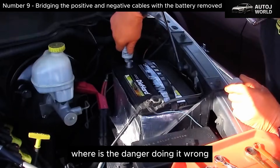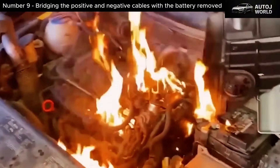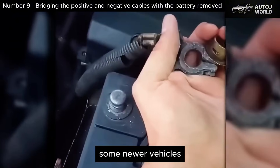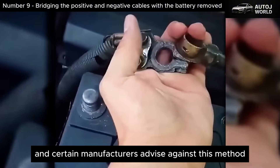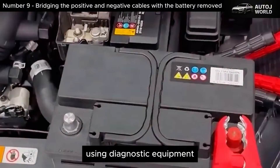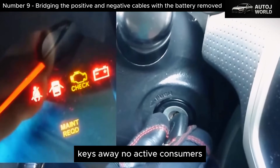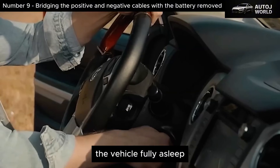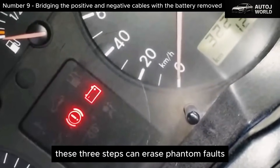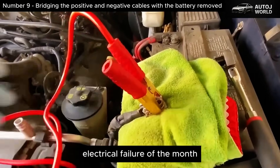Where is the danger? Doing it wrong. If someone attempts this with the battery still installed, they create a direct short between positive and negative, producing sparks, melted cables, blown fuses, and potentially a destroyed battery. Even with the battery removed, some newer vehicles advise against this method because sensitive modules may not tolerate abrupt discharges, or because they prefer guided resets using diagnostic equipment. Always with the battery removed, keys away, no active consumers, the vehicle fully asleep, and only when chasing a deep electrical reset after simpler steps have failed. Done correctly, these three steps can erase phantom faults in seconds. Done blindly, they can turn a simple reset into the most expensive electrical failure of the month.